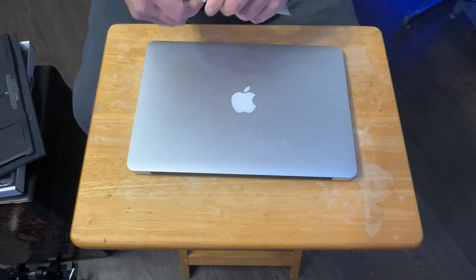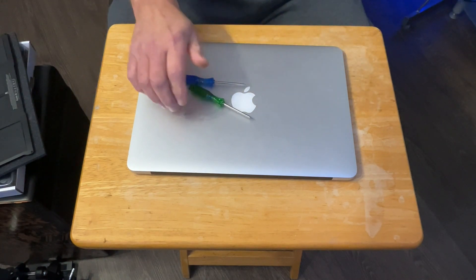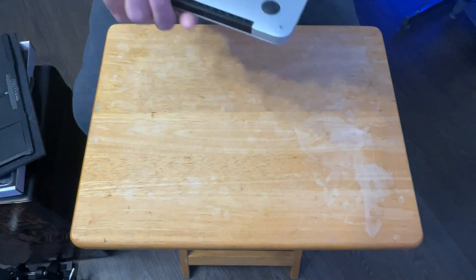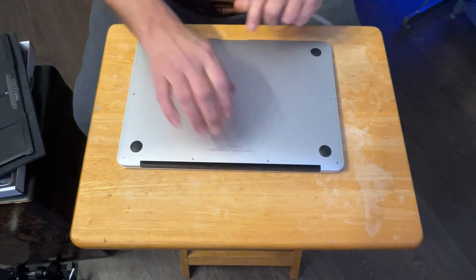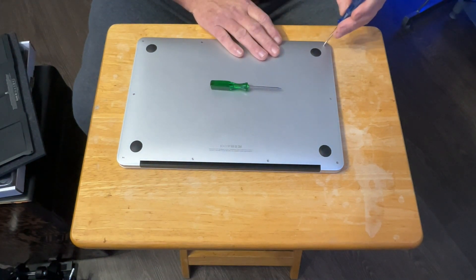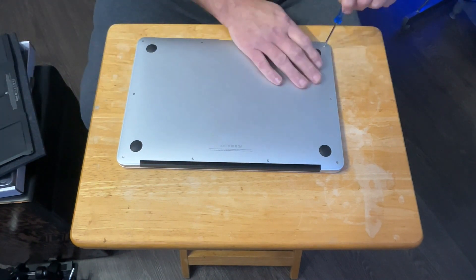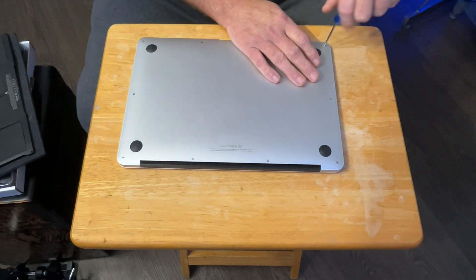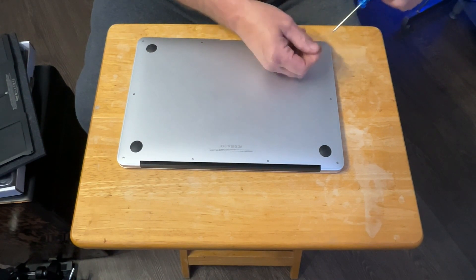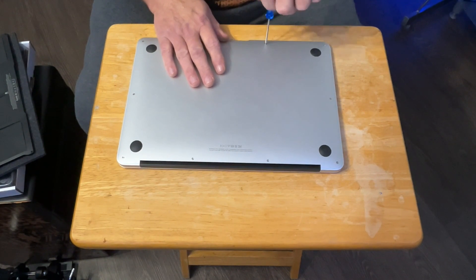So there are our two screwdrivers and we need to flip her upside down. The blue one is the right one — this is going to be for the battery. You've got to have the right tools for the job, and at least this company supplies the tools, which is absolutely fantastic.